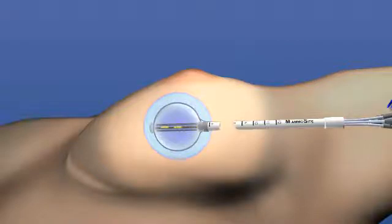Using the mammocyte multi-lumen device, the radiation oncologist has the ability to shift the radiation dose to the areas that need it most and away from the areas that do not need it, like the skin and the chest wall.